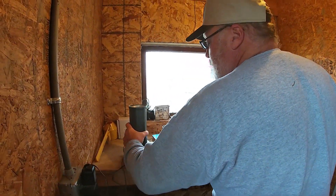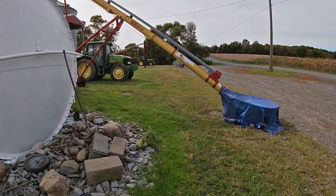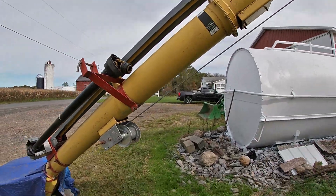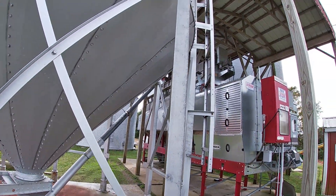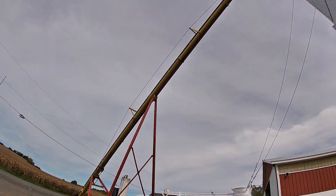You get the gist of testing corn — we don't need to show you any more of this. Alright, last few things to be ready: greased the PTO shaft on the wet bin auger. Greasing the dryer now — the bearing on the bottom of the wet bin auger, which is the auger that fills the wet bin before it goes to the dryer.